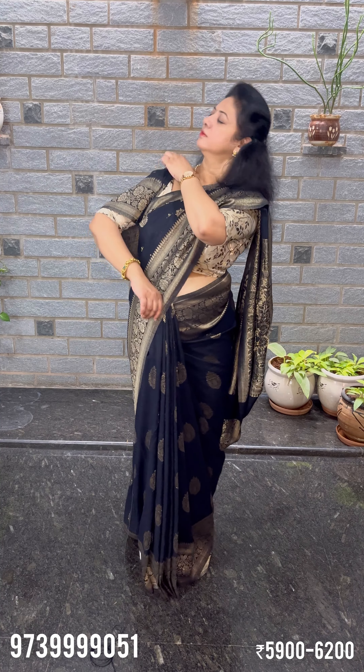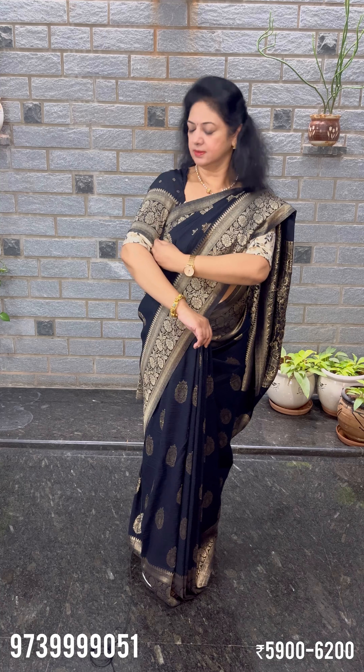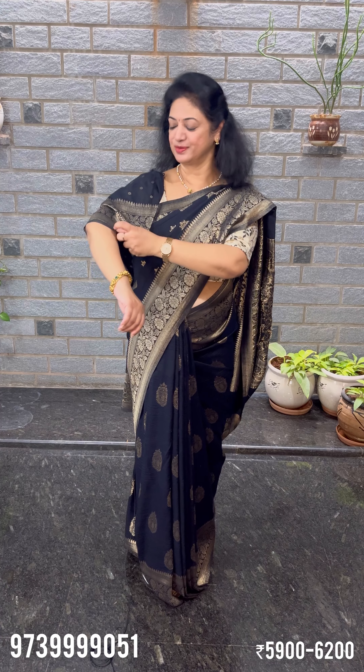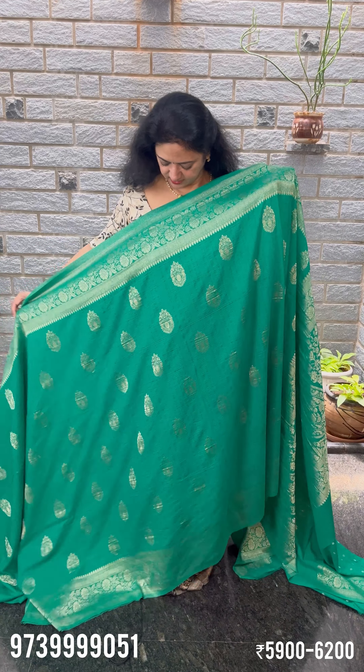Blouse length should be short — it is our choice. It will be available in capsule and full length. This is the color design. Next, green color design.